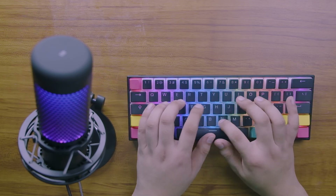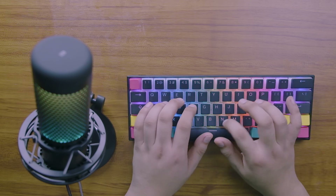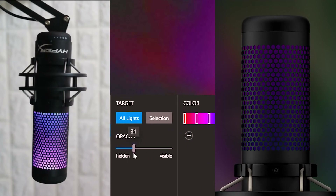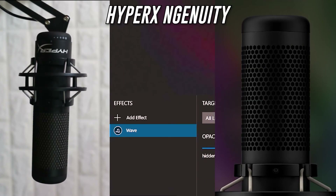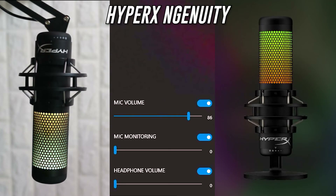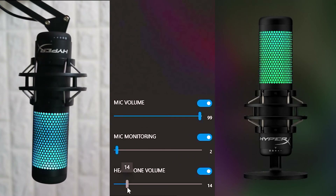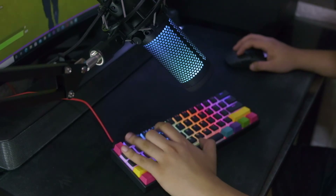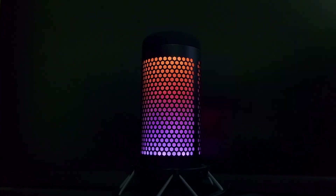This mic is what I use to record the audio for this video, so you can be the judge of that. To control the mic's RGB lights, all you need to do is download the ngenuity app. Here you can control the colors of the mic and the audio it produces according to your preferences. This mic is geared towards streamers and gamers because of its flashy lights and the fact that it's made by HyperX, a gaming company.